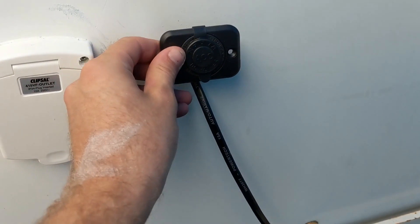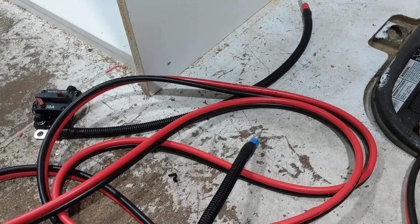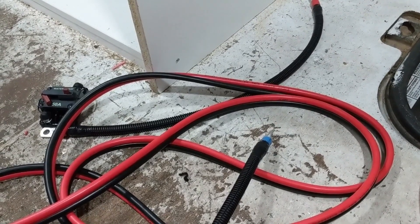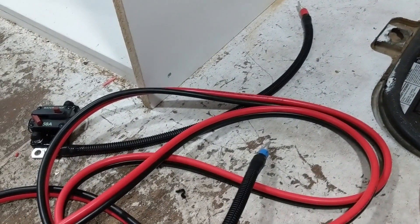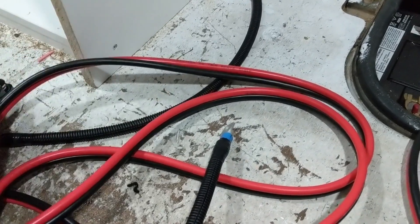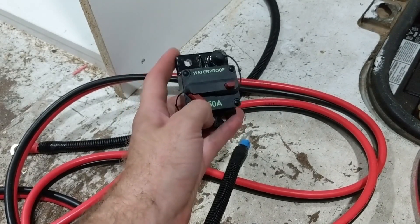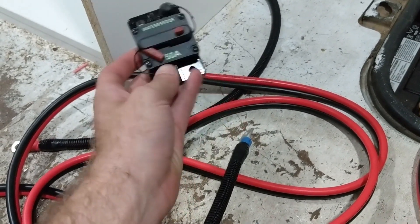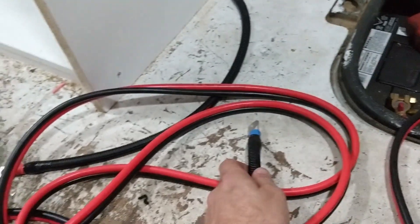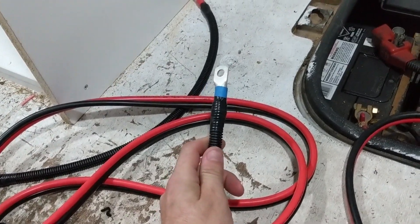Because we wanted to be fully off-grid, we included the ability to charge from our battery alternator or from our bus alternator. So what we're going to do is connect a positive from our bus battery into a circuit breaker, which will then go over to a voltage regulator on our electrical panel. The negative will connect to our bus battery and then go over to our shunt for the battery monitor.